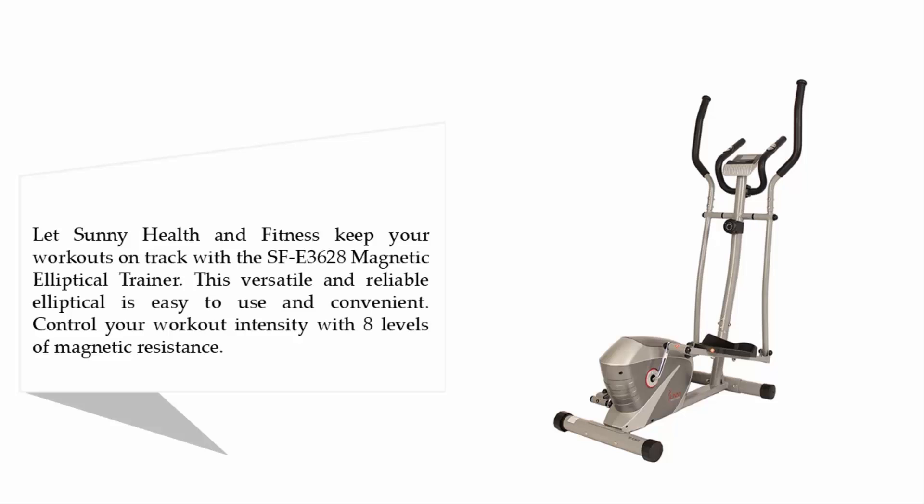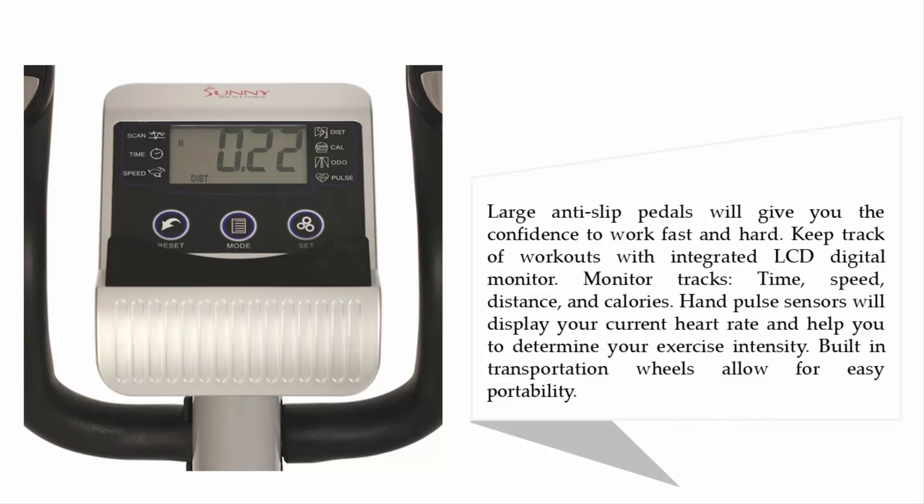Control your workout intensity with eight levels of magnetic resistance. Large anti-slip pedals will give you the confidence to work fast and hard. Keep track of workouts with an integrated LCD digital monitor that tracks time, speed, distance, and calories. Hand pulse sensors display your current heart rate and help you determine your exercise intensity.